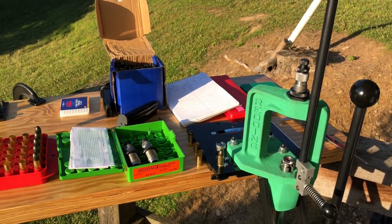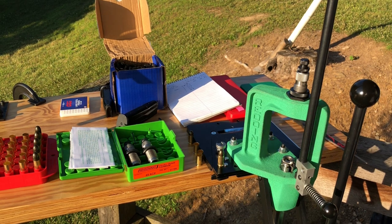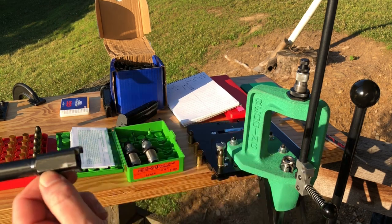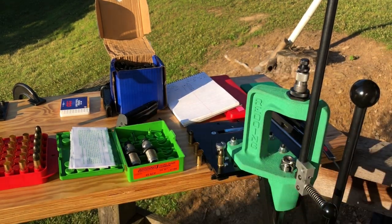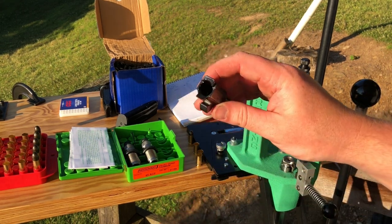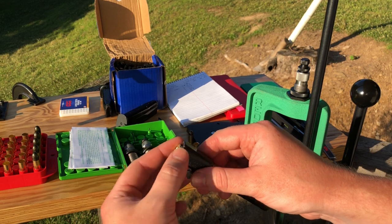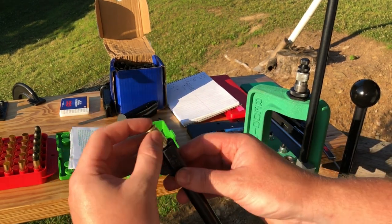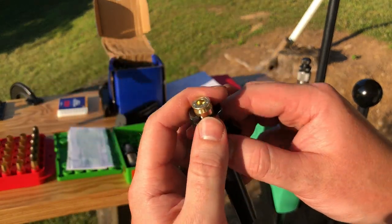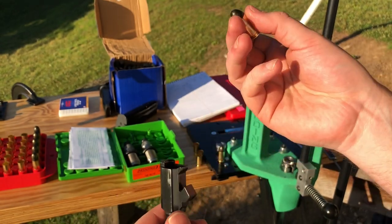We have two ways of checking to ensure that our rounds are going to feed reliably. The first is the magazine check. The second is the plunk test. If you haven't heard of the plunk test, it is simply taking either a case gauge or the chamber out of your particular pistol — in this case, the barrel out of my P227. We simply take this dummy round and drop it in. You can see it does not plunk or drop in all the way; we are meeting some resistance — most likely this bullet is catching rifling. On our shorter-seated one, that one goes in perfectly. You can actually hear the plunking sound when I drop it — it goes plunk and drops in. That's called the plunk test.